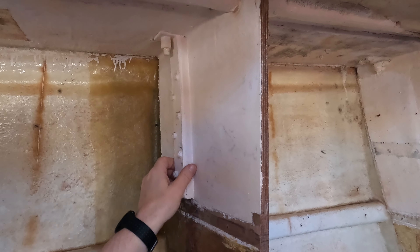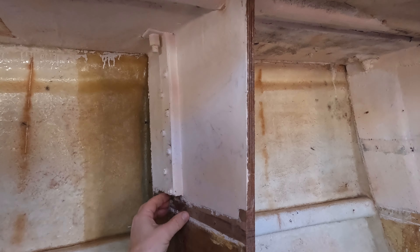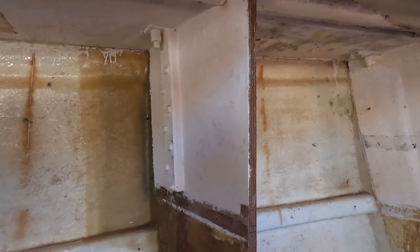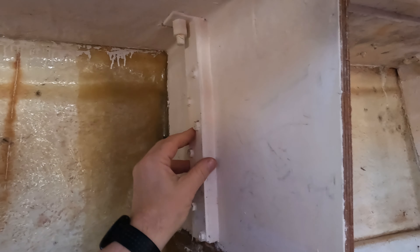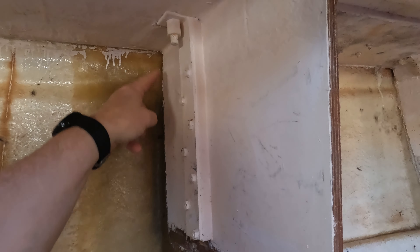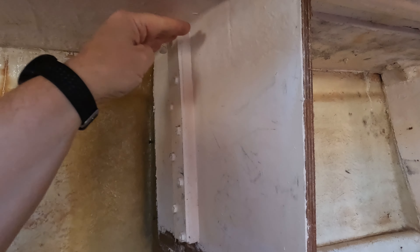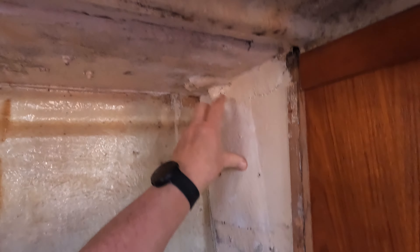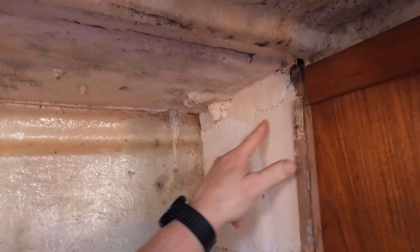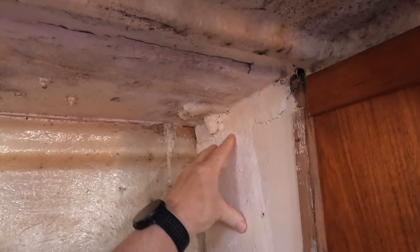For three chain plate bolts this is the easy one - it's clear in terms of access. But you can see the problem we've had, worst on one of the mizzen ones, where the backing plate is actually two thin strips of metal. They get slightly misaligned and as soon as they're misaligned they don't have the same resistance to bending, and that's where we got the cracking around the mizzen chain plate.